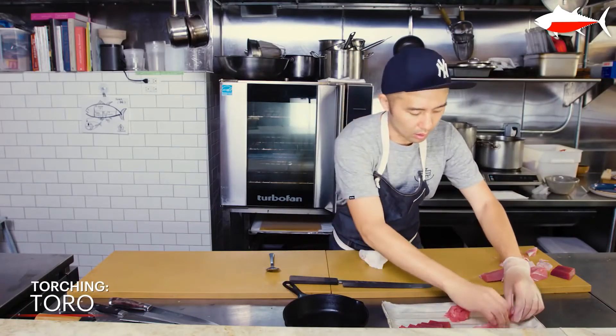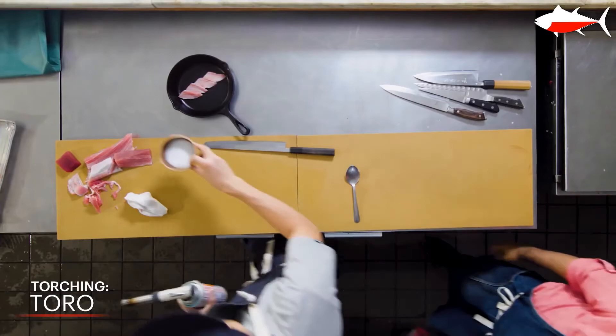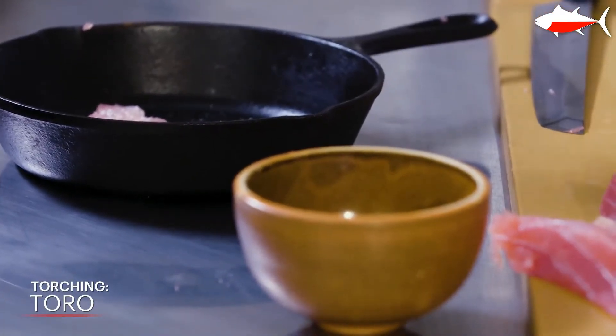Lastly, I'm going to show how to enjoy the belly by torching. You get a completely different flavor and texture when you torch. With a mixture of salt and pepper, it's ready to eat.